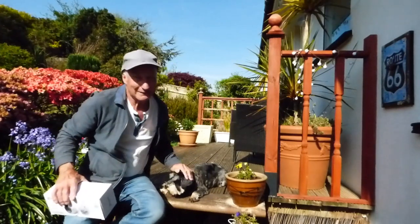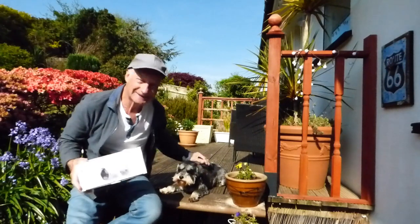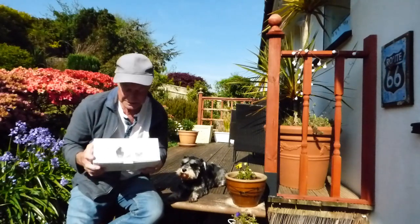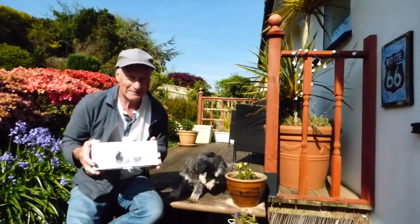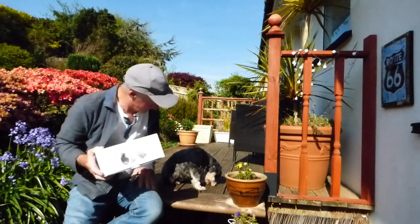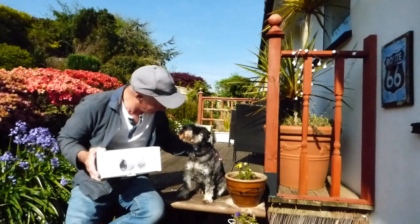Good morning everyone, lovely day today. With the help of Mo, we're going to take you through this camera. It's got lots of new features on it. I like to keep abreast of security cameras because they're changing and improving the whole time, so that's why I tend to do so many. Without further ado, shall we give this one a go?